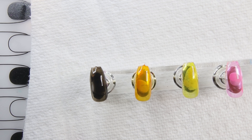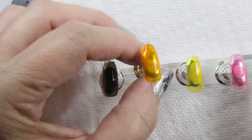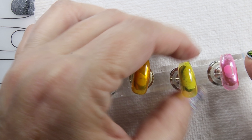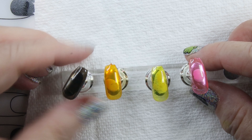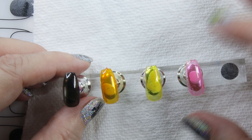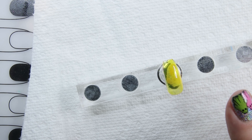The top coat is cured — this is not a no-wipe top coat, so I'm going to take my alcohol and go over it to remove the sticky layer. There are the colors from Madam Glam's glass collection. I think they're very pretty, and as usual Madam Glam's product is always high quality. I love their gels. Now let's take the remaining one — it's cured and does not have any top coat on it.